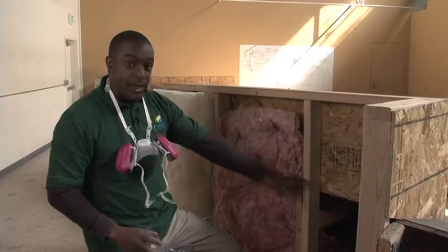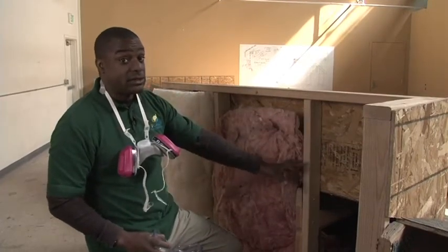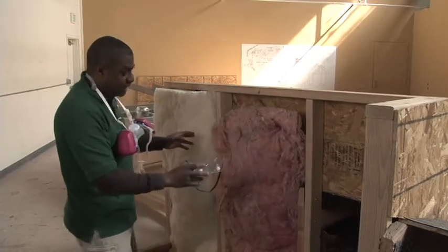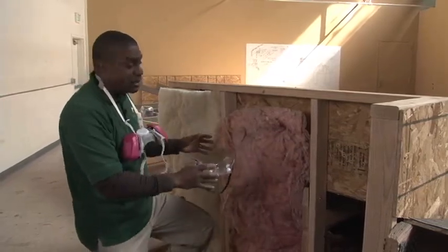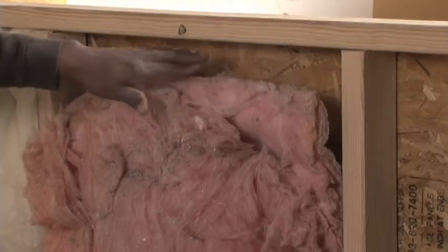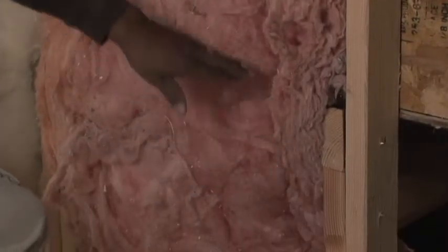This first bay obviously doesn't have any insulation at all. The next bay, even though it has insulation, the insulation is poorly installed. As you can see, we have gaps at the top as well as bunching in the insulation itself.